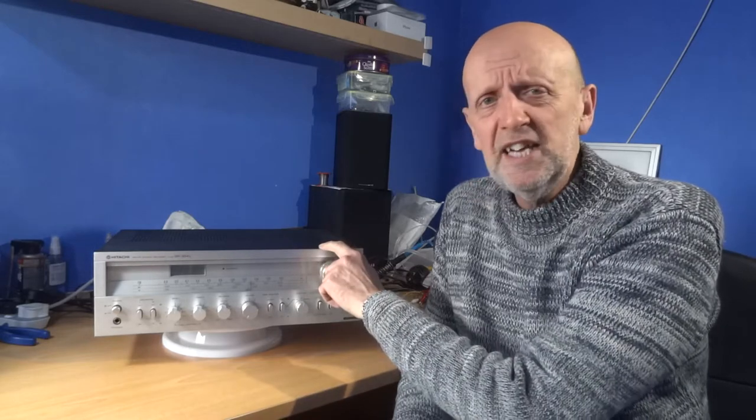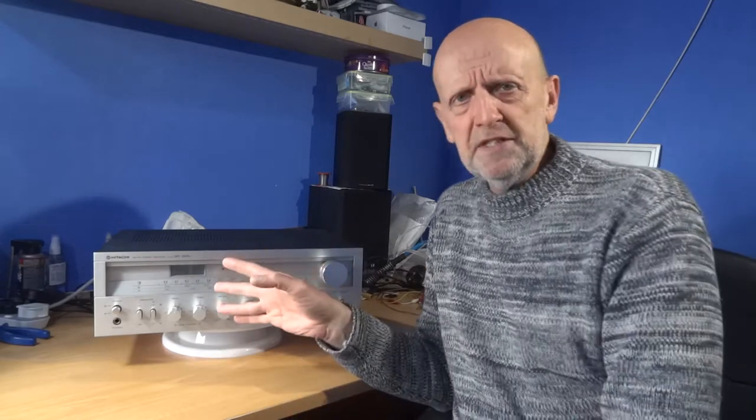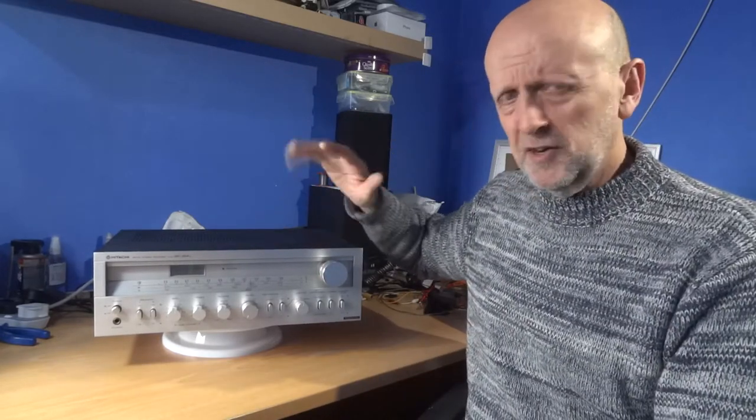Welcome to another vintage hi-fi video. Today we're looking at the Hitachi SR304L receiver — pretty much the same as the SR304 but with long wave added. There are a few other models in the range, like the 504, made in Japan around 1978, putting out 18 watts a channel.